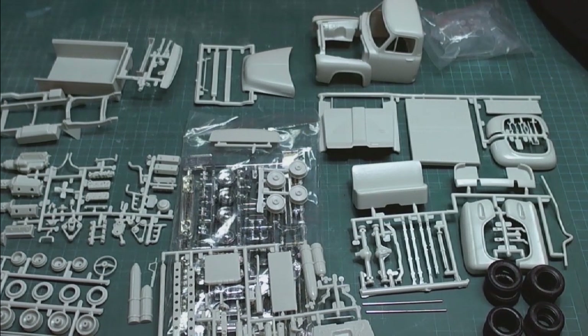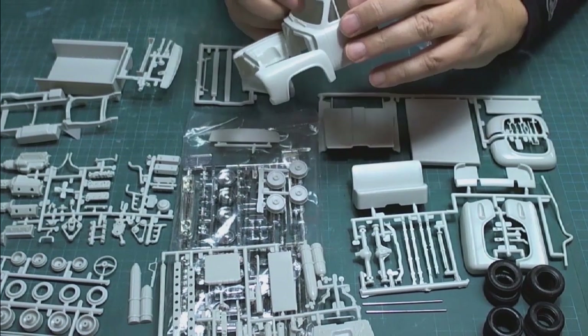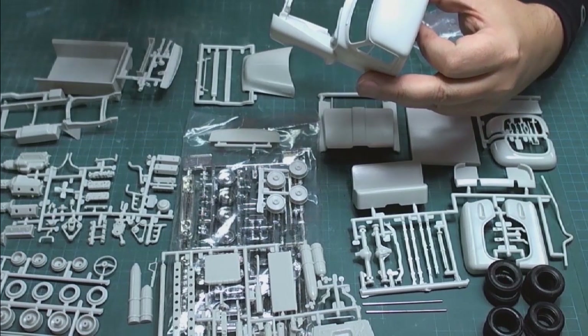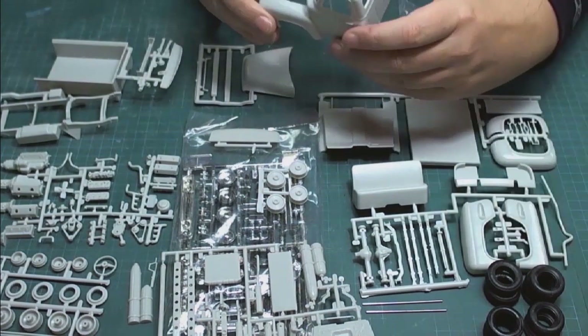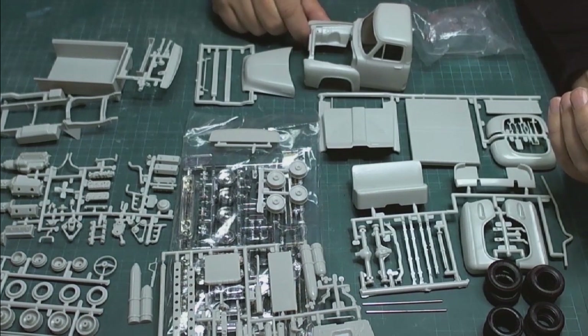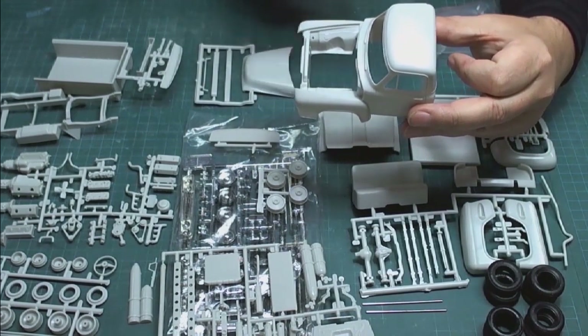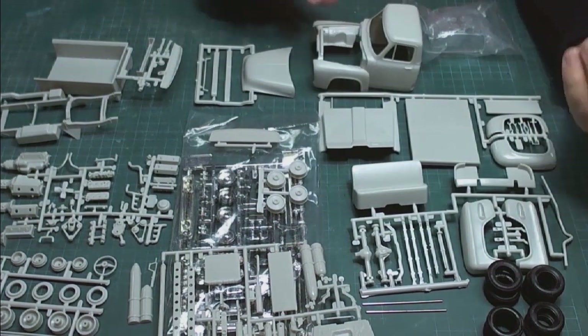Now we have to wash the parts. The reason is that parts coming from the factory still have mold release on them — a silicone release they put in the mold when casting the injected plastic, to help get parts out of the mold under high pressure. We want to clean the parts so our paint will stick a lot better when we apply primer. The parts do look quite shiny right now, which is not good for paint adhesion. We'll use a little bit of Dawn dish detergent — just a couple of drops in a tub of hot water.